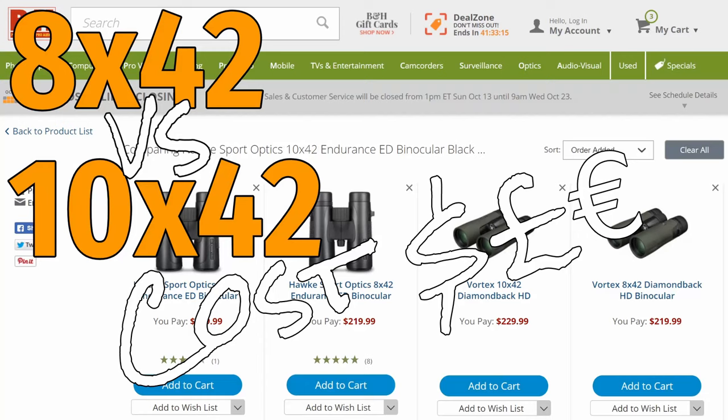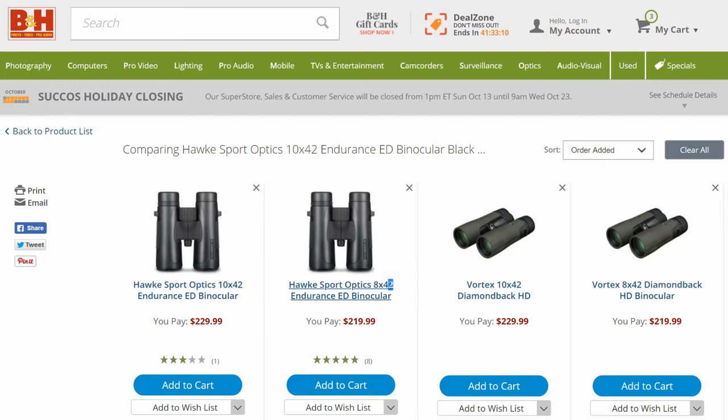Whilst not always the case and it varies between brands, 10x42 binoculars can sometimes be a little more expensive than the equivalent 8x42 model from the same brand and series, and so for some users this may be a factor in making their final decision.